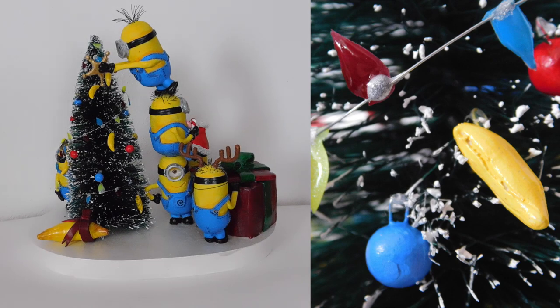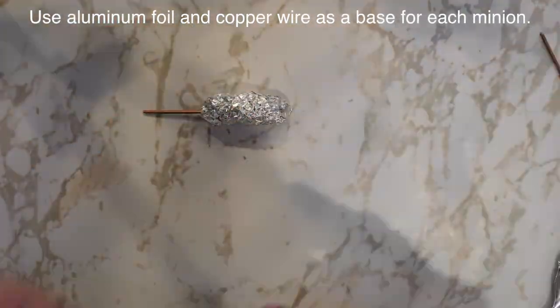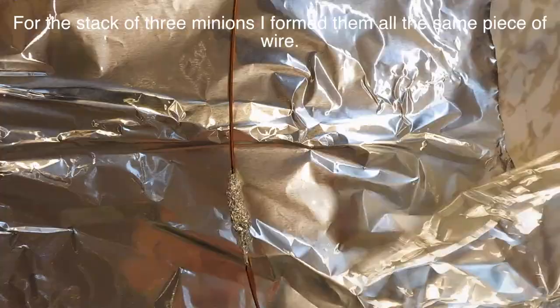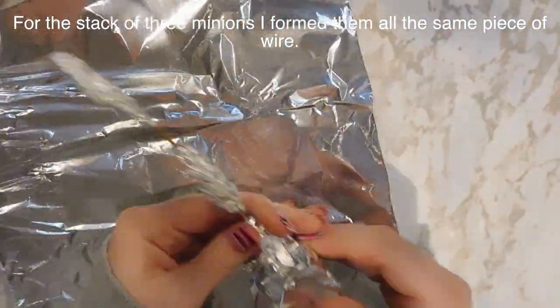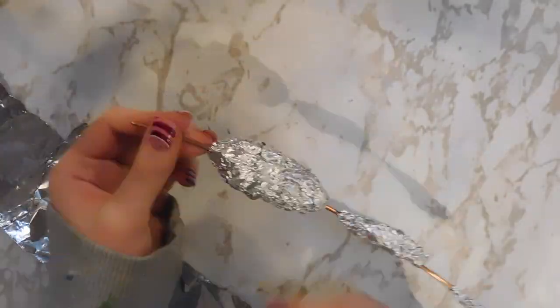So all of the Minions — I added all their hair, I made all of their clothing and accessories and their goggles and everything else out of polymer clay. There's going to be no painting or assembly, just the sculpting. I used copper wire as a base and structure for all of them and then I wrapped them, or just sort of bulked them out with some aluminum foil. The ones that are stacked all have the same piece of copper wire, which is going to add so much strength.